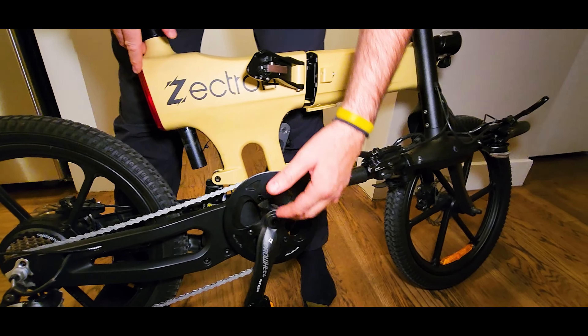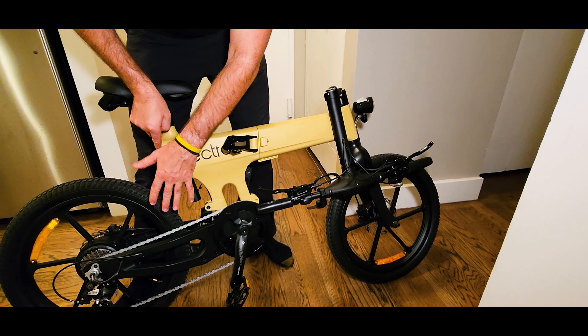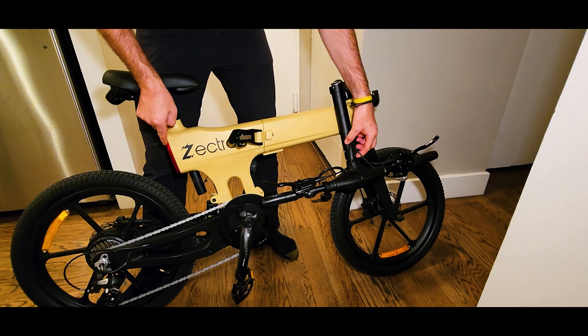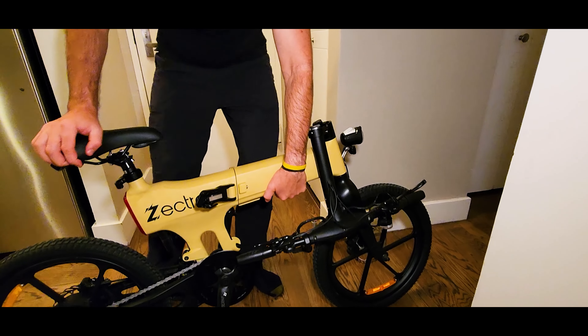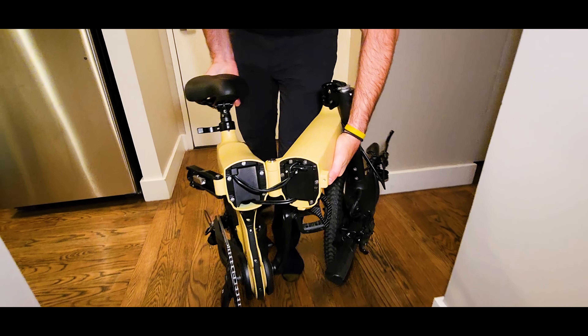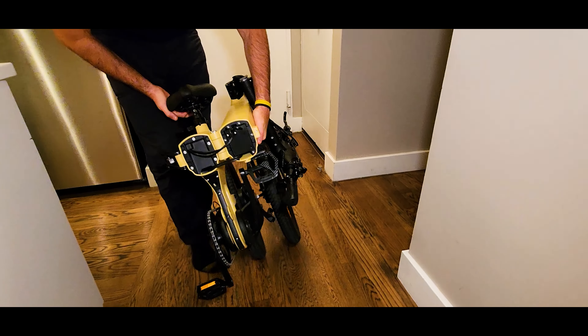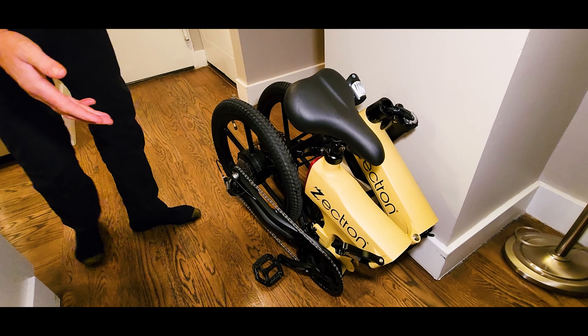When I mention 23.2 amp hour battery, this is combined with an additional pack, each containing 11.6 amp hour capacity, with a total capacity of 846.8 watt hours — which is huge, making this bike the biggest folder capacity I've tested so far, advertising 240 kilometers in range. That's an insane 149 miles.